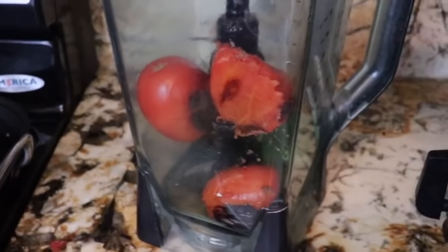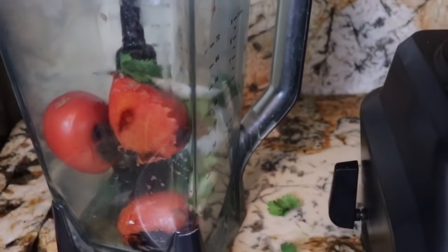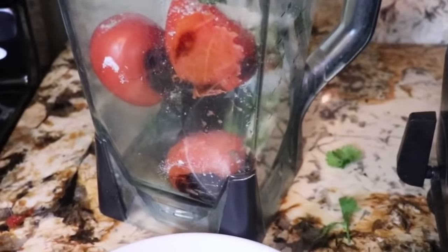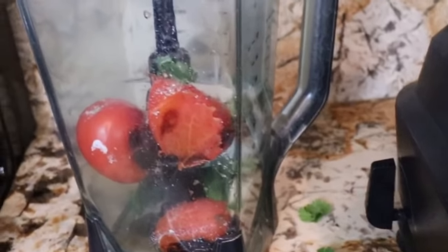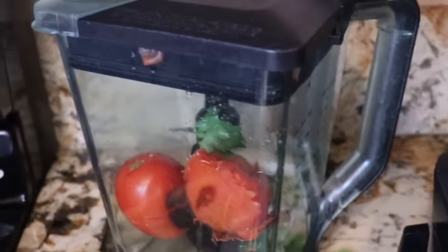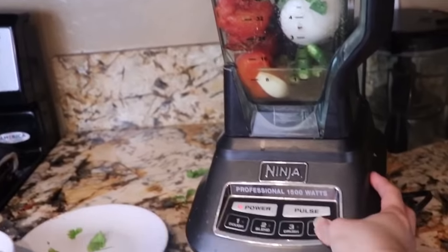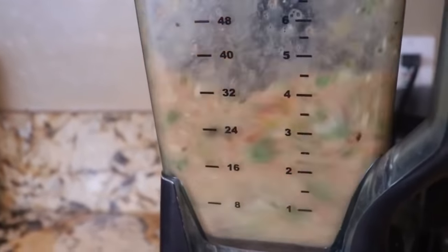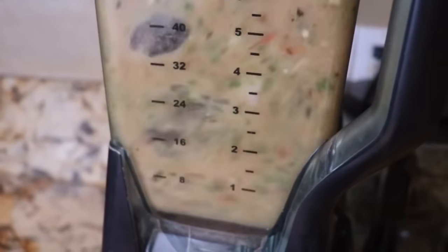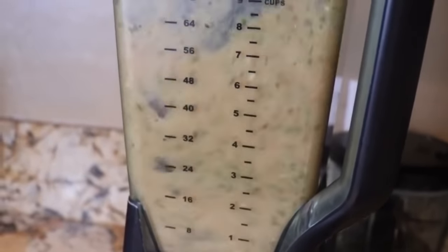Then just throw in your onion, your garlic, your cilantro, and some salt. The salt — you can always add more depending on your taste. And the water. Going to close that and blend. And that's our salsa.